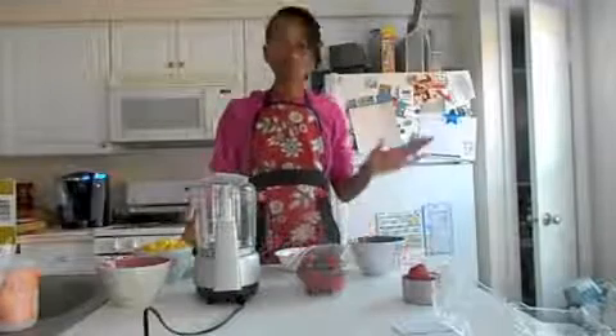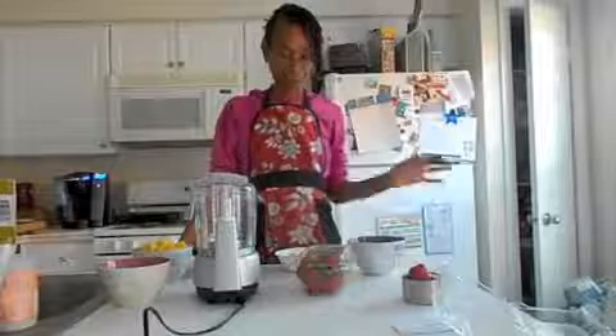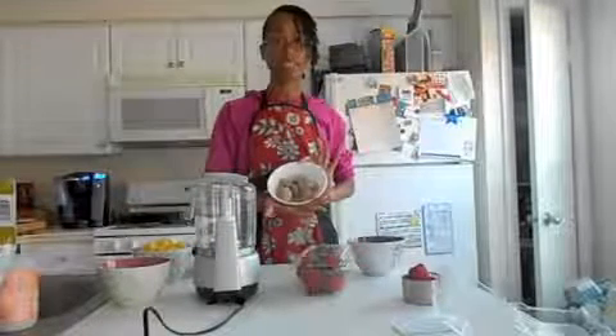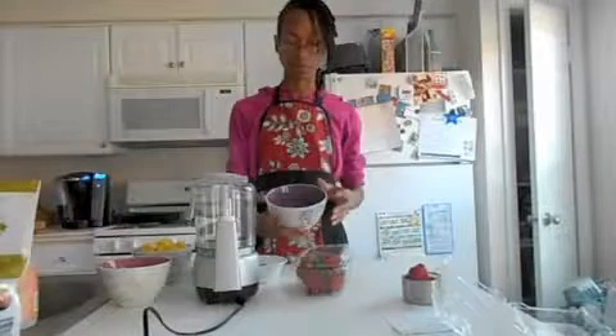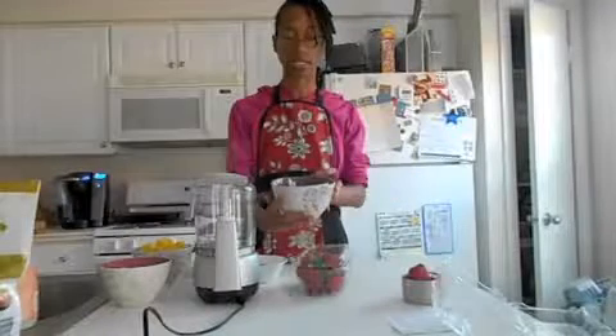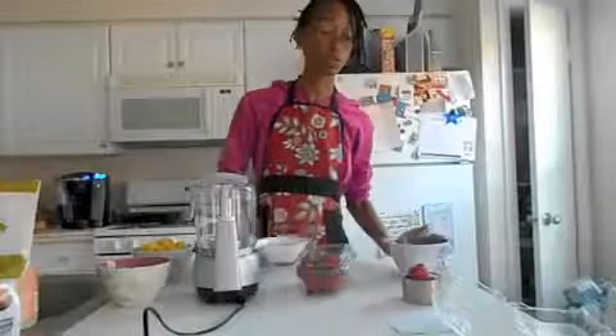Alrighty then. So, the ingredients. Let's start with the crust. First we will need some figs — these are sun-dried figs, and they have been unsulfured. We also have some dates. I have them soaking in water so that I can squeeze out the pits, and it softens them. That will be your crust.